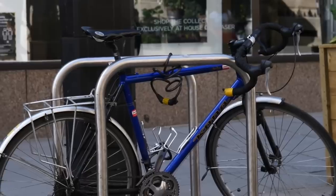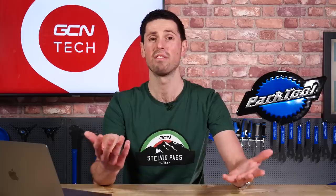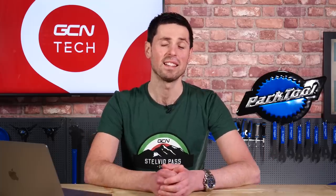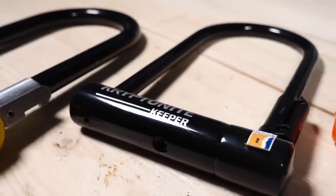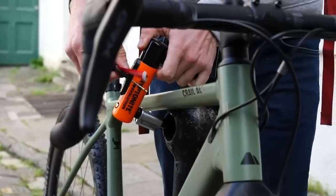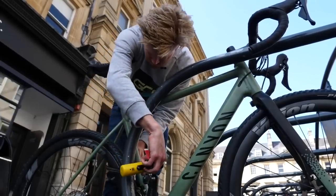In theory, they're not going to go anywhere, giving you a chance to run out and grab your bike. Although, the best thing you can do is either not leave your bike unattended, or lock it up and keep it secure. It's probably best to invest in a bike lock rather than run the risk of leaving your bike outside.